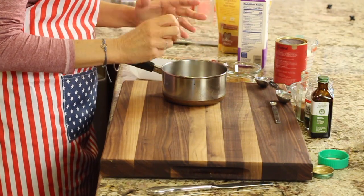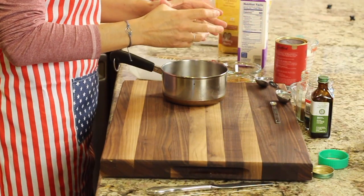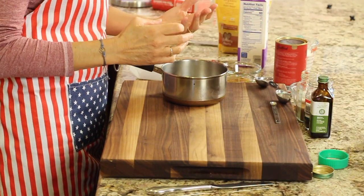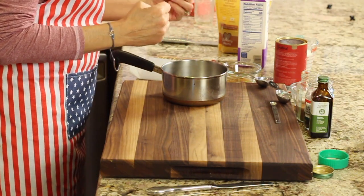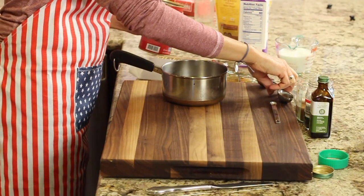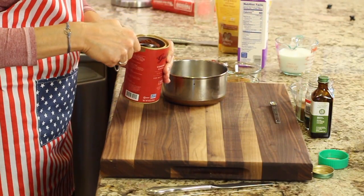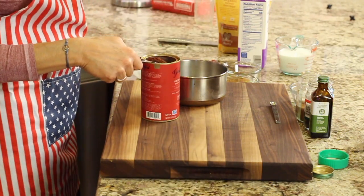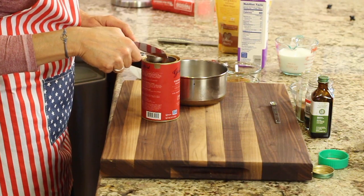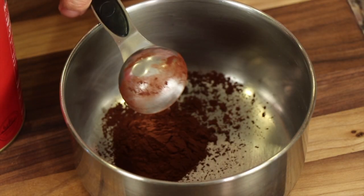That was our basic version — it makes a great cup of hot chocolate, or hot cocoa, depending on what you want to call it. Now I'm going to show you how to take it to the next level and really bring out the chocolate flavor and creaminess. We start with the cocoa powder — you can see how rich, red, and dark in color it is. I'm taking two tablespoons and placing it into my saucepan.